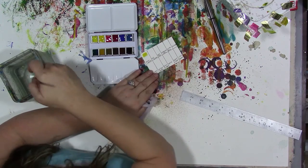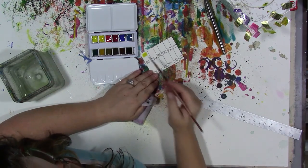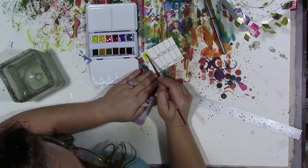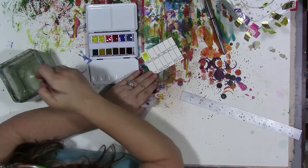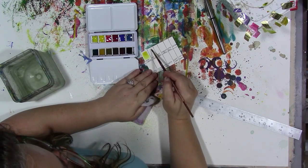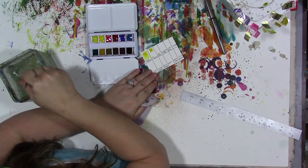Look how bright that is — that's pretty. I put the majority of pigment at the top and then I just pull it down with water so we can get a gradient, and have an idea of what it looks like.